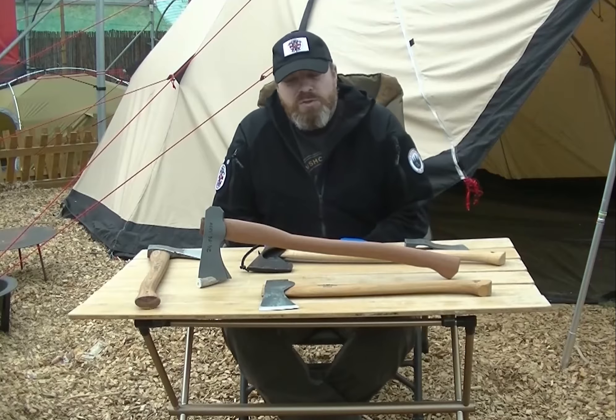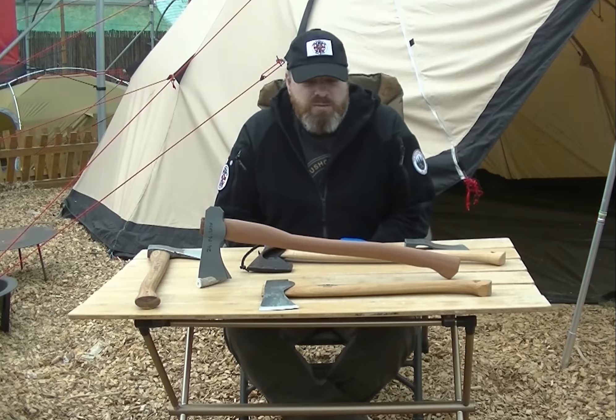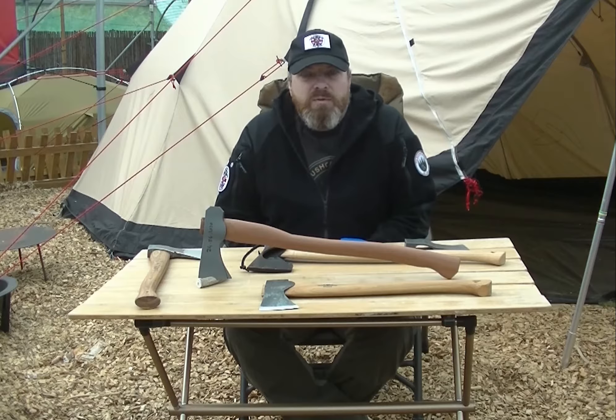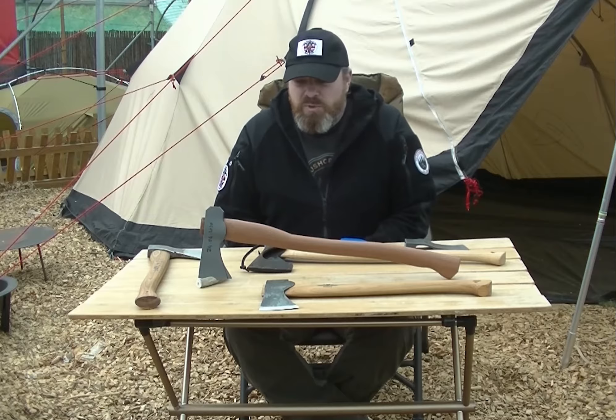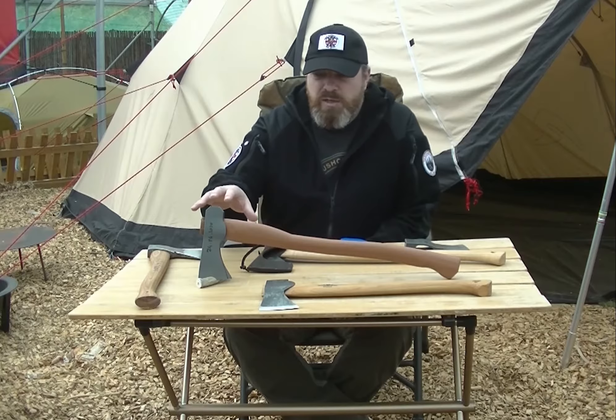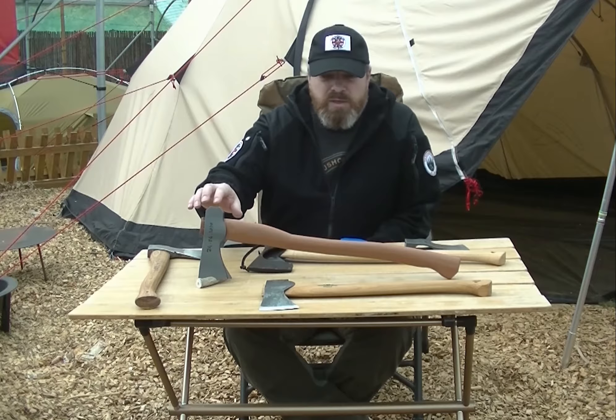Hi guys, I've got a great new project to announce to you — we're going to make an axe, and hopefully if it works well we'll do a whole series of axes to add to our great range of knives, great range of outdoor gear. I just wanted to show you some of the inspiration and how we've done a mock-up.